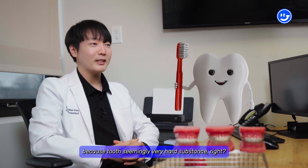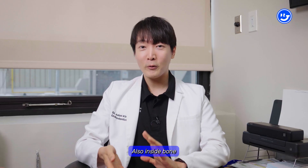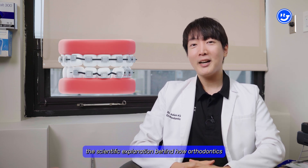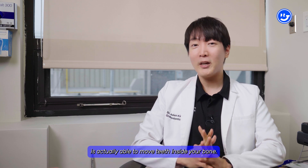I think that's a valid question because teeth are seemingly a very hard substance, and they're inside bone and feel like they're fused to the bone. I just wanted to give you the scientific explanation behind how orthodontics is actually able to move teeth inside your bone.